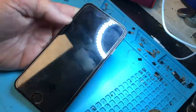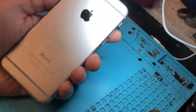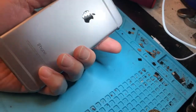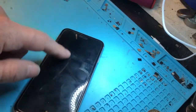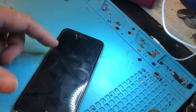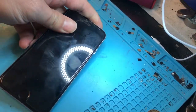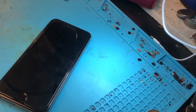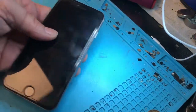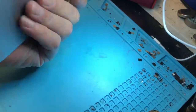Hi, this is Gene from iFixSmartphone.com. Today I'm going to talk about determining if your iPhone charging IC is good or not. I got this phone right here — it's fully charging, but sometimes if you use a non-Apple cable, say non-MFI certified cables, those cables can actually make the phone go bad. This phone was brought in saying it doesn't charge.